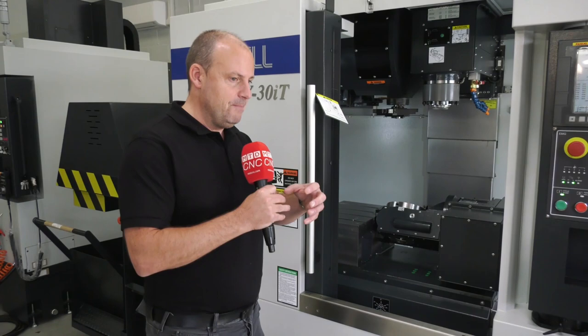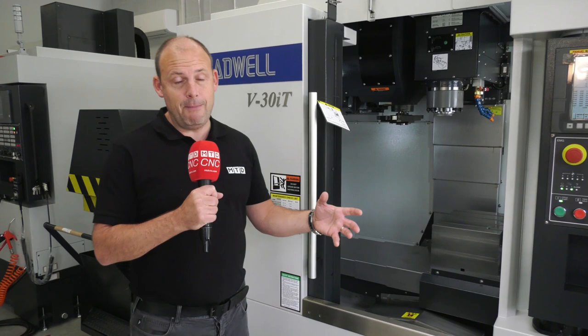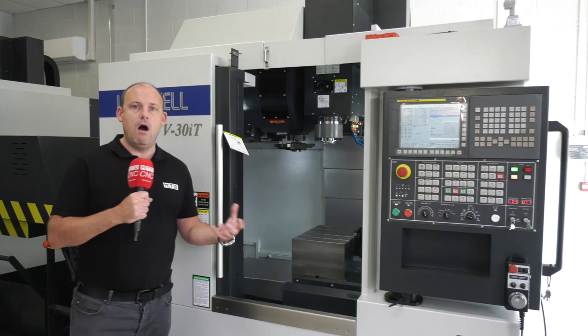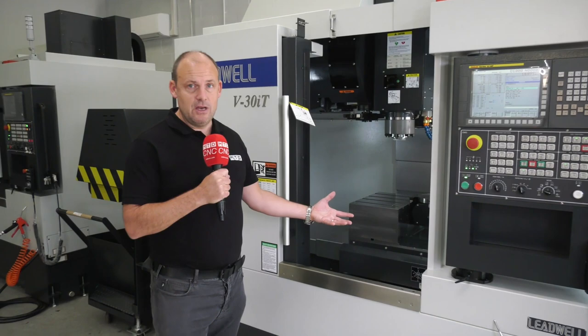I also thought about comparing this to buying a two-axis tilt turntable and putting it on a standard VMC. The first thing I'd say is it's a lot more cumbersome to do that — those tables can be big, they overhang, you might need a bigger VMC. This, as you'll see, has a very small footprint, and not only that, all the hardware is right here — it's all fully integrated.